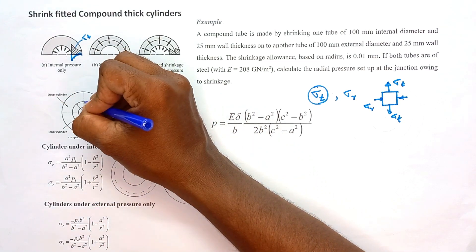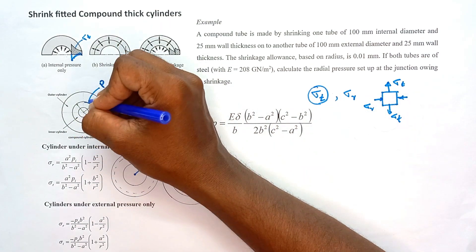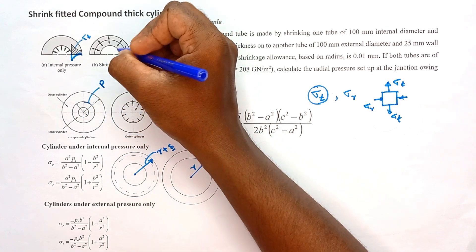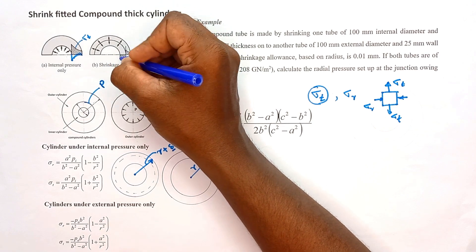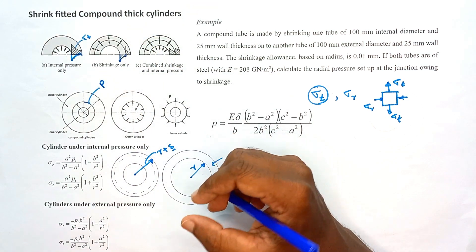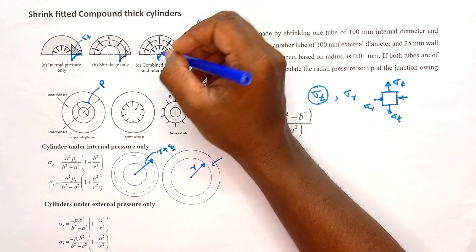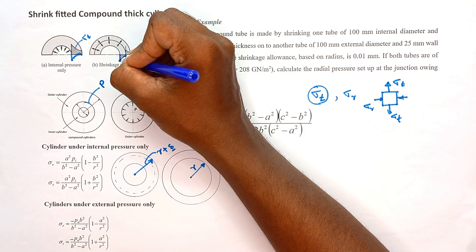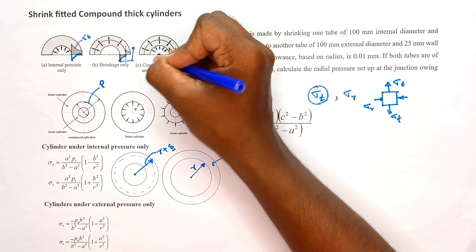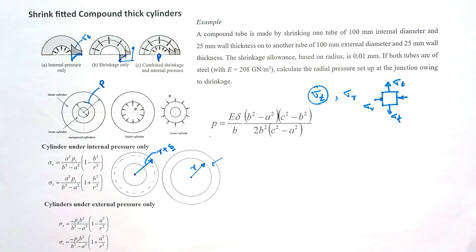When the assembly returns to room temperature, the two cylinders form a rigid bond. At the mating surface, a very high pressure develops — this pressure is called the interface pressure. This interface pressure produces a negative, compressive tangential stress on the inner surface of the inner cylinder. When the compound cylinder is loaded with internal pressure, the tangential stress increases from this initial negative value, so the shrink fitted cylinders can take higher pressure than a single cylinder.